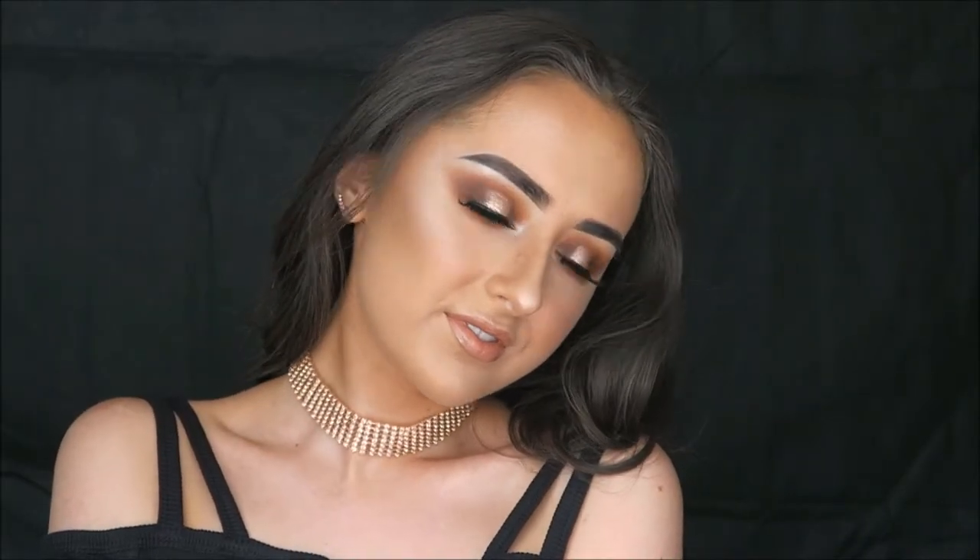Hi guys, welcome back to my channel. Today's video is a tutorial on this makeup look — a gorgeous glittery halo eye and obviously a full face tutorial as well. If you like the look of this makeup, please just keep watching to see how I created it.